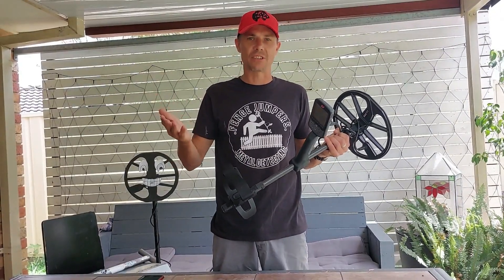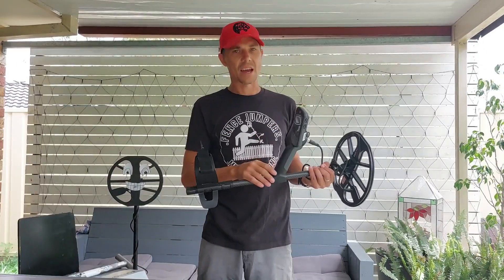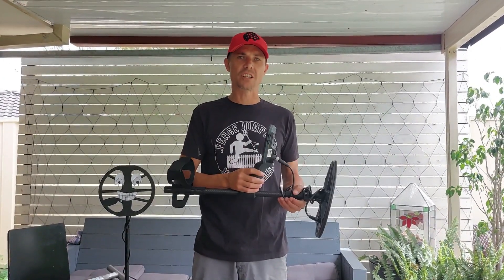That's just similar to gold mode on the 800. Another thing they've added to the Equinox 900 is a red interface. I'll show you that in the dark after the video, but it just adds to a nicer metal detecting experience. It looks pretty cool, actually.